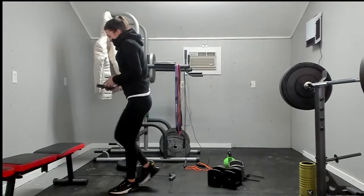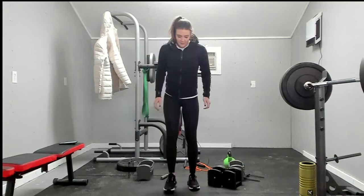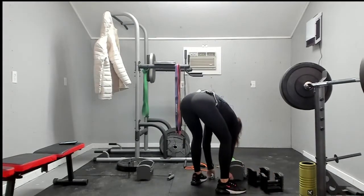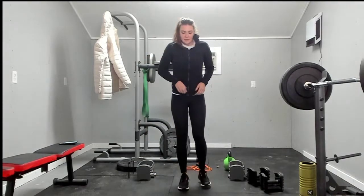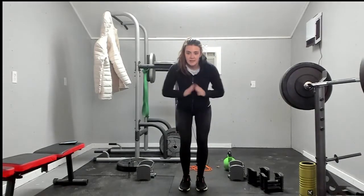So the first move will be a squat jack — we'll do ten of them. You'll be here and you'll go out, just like that. We're going to do ten of everything first. Ready? And go.